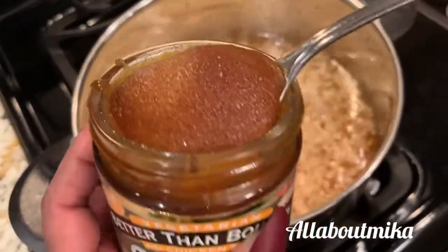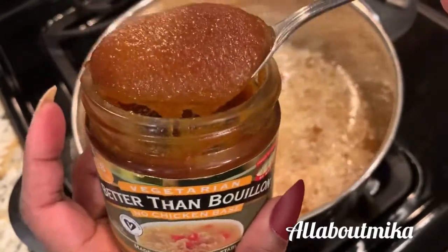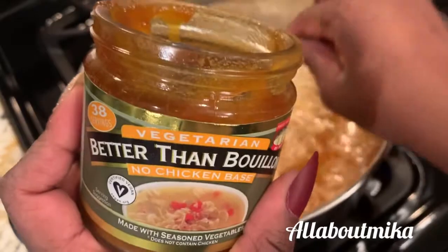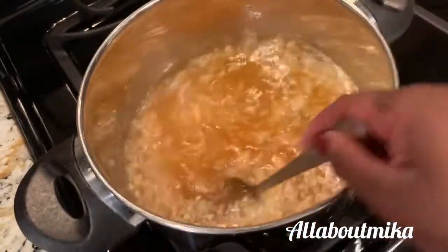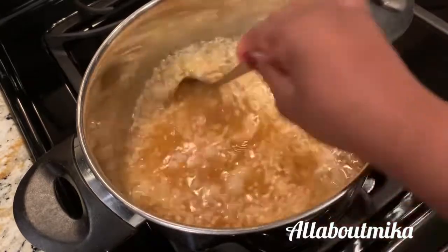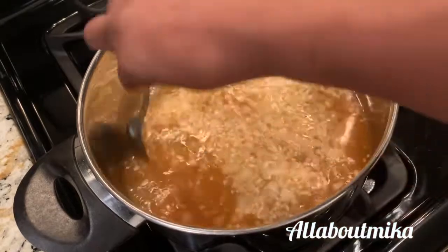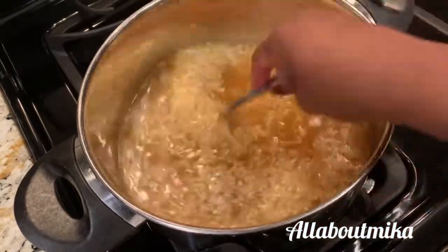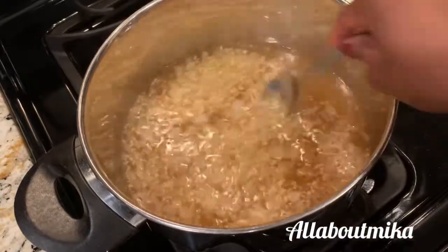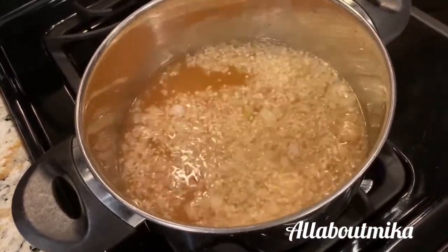I'm going to add a heaping teaspoon of the Better Than Bouillon right in there. Kind of swirl it in and let it melt down into that broth. This will make for a good, flavorful, garlicky, well-seasoned broth.